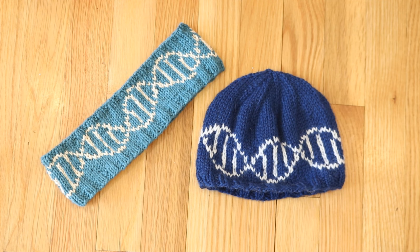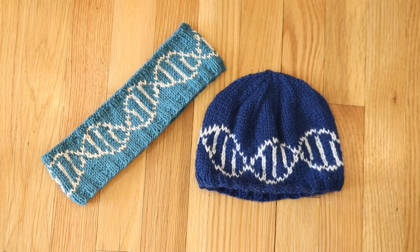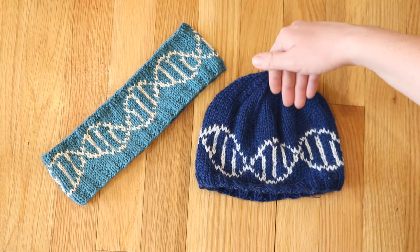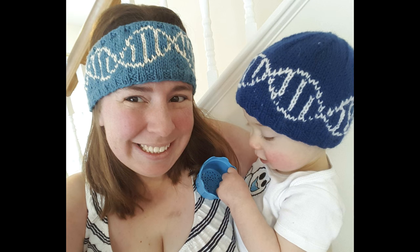And so I present Genie the Next Generations. These hats contain a horizontal DNA helix that creates a circle around the brim of either a hat or headband. Right here I've got an adult size headband and a toddler sized hat. On the pattern page, the pattern is written in both toddler and adult large sizes for both the hat and the headband, and I have them modeled by my family members — who all have different head sizes — to help give a sense of fit, since I've gotten a lot of questions about fit with the original Genies.